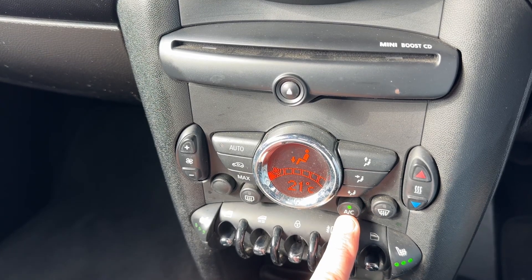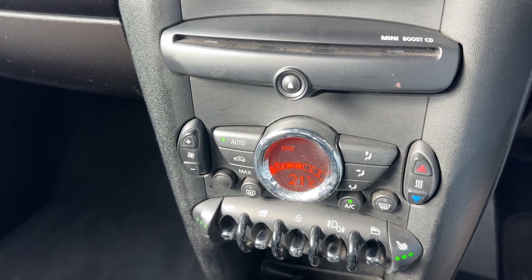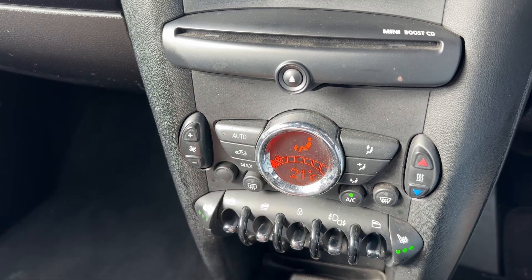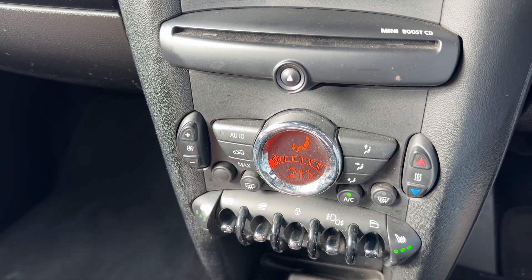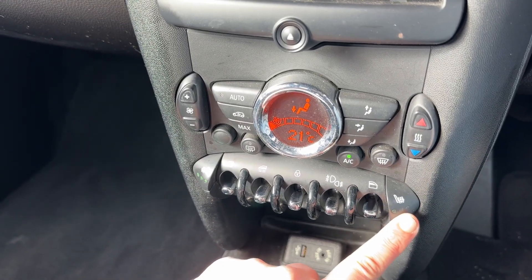If you hit auto, the car will take control of the fan speed and direction of the air to maintain the temperature you've asked for. If you press the auto button again, you'll go back to whatever setting you had it on previously.